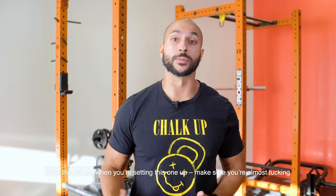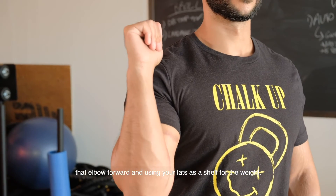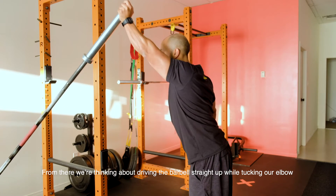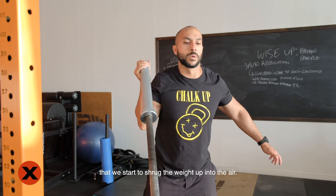From the get go when you're setting this one up, make sure you're almost tucking that elbow forward and using your lats as a shelf for the weight. From there, we're thinking about driving the barbell straight up while tucking our elbow forward. We don't want to be leaning in too much more than our mobility allows, to the point that we start to shrug the weight up in the air.